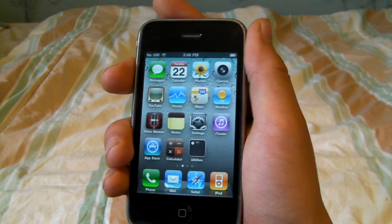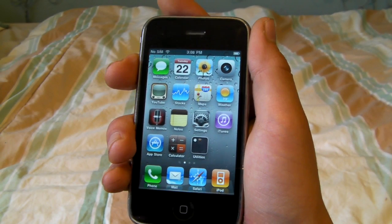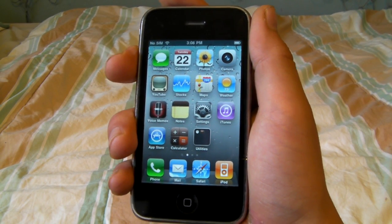And if you have the 3GS, don't update because there's not a jailbreak available yet, but as soon as it becomes available I will post a video on it.